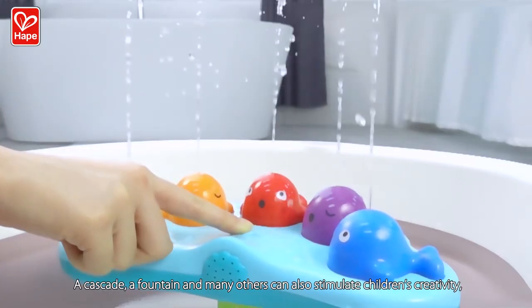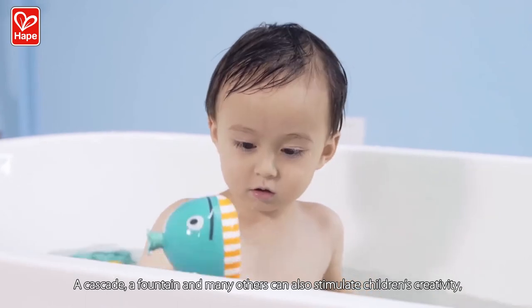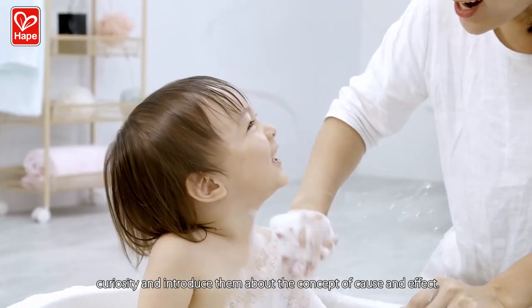A cascade, a fountain, and many others can also stimulate children's creativity, curiosity, and introduce them to the concept of cause and effect.